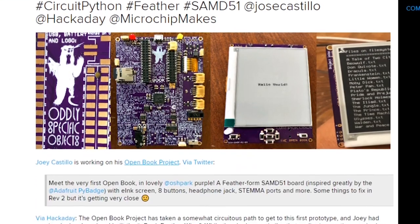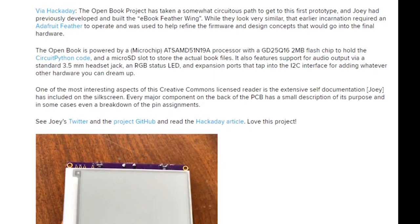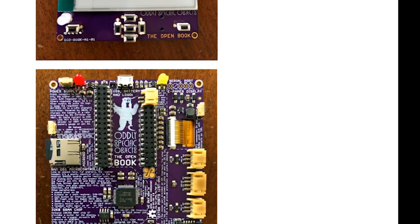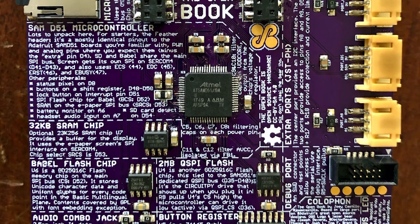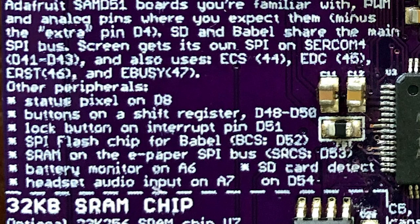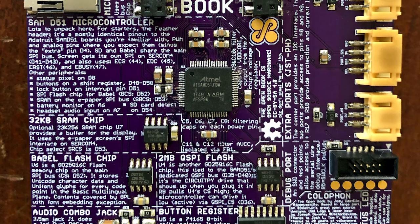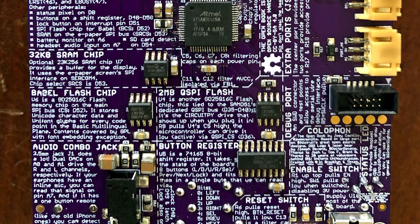Speaking of open hardware, the Open Book project from Oddly Specific Objects is an open source e-ink e-reader based on the SAMD51 chip in a Feather form factor. Heavily inspired by the Pi badge, one of the coolest things about this project is the silk screen on the custom PCB. There's tons of documentation about the project printed right on the board, from pinouts with their functions clearly labeled to tons of info about the components. It's a great use of the real estate offered by a large board and ensures you'll have something to read even before you load it up with books.